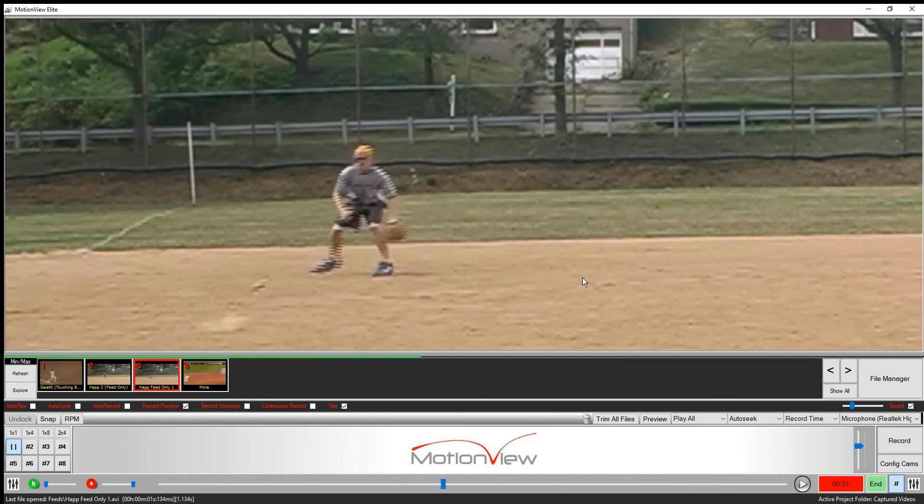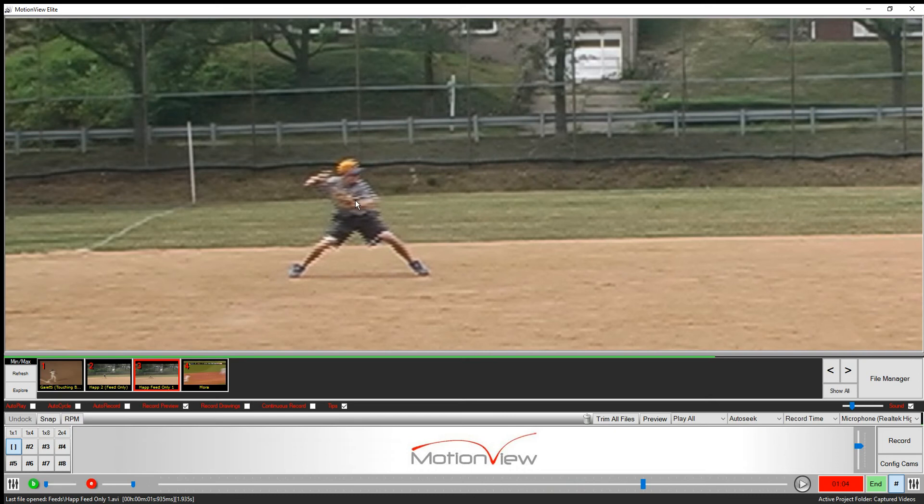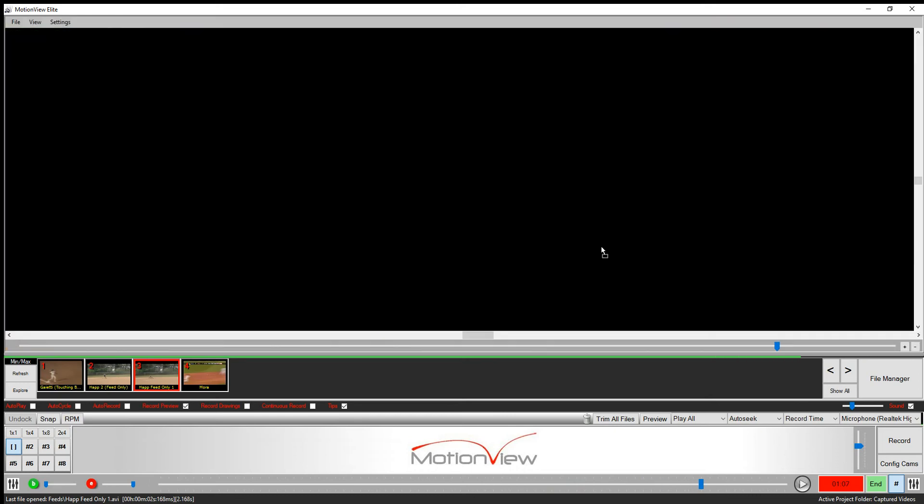So again, Chris on this double play — we're going to see him come in and sit. Hands below the ball, coming up to field it. Weight's already on his back leg. Stride foot hits, you can see elbows up, chin's over belly button. He's loaded and ready to throw.